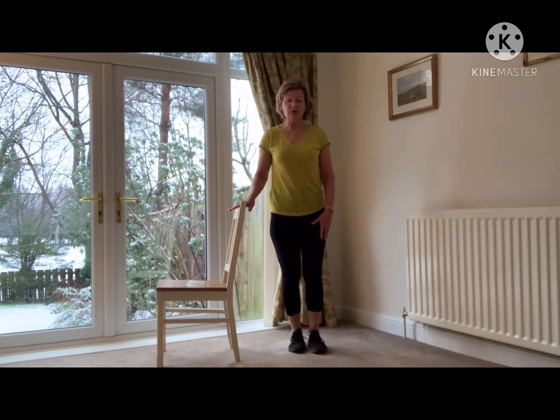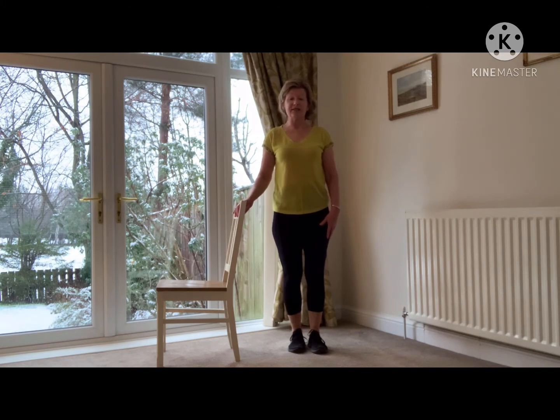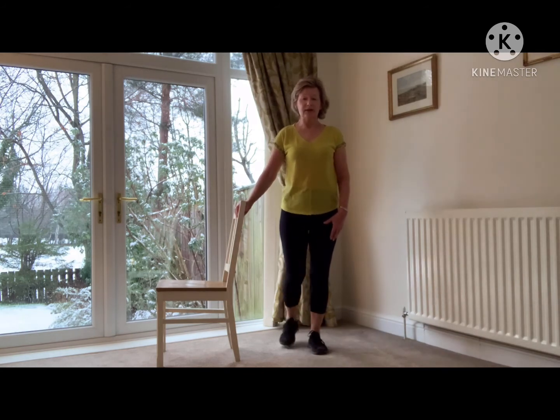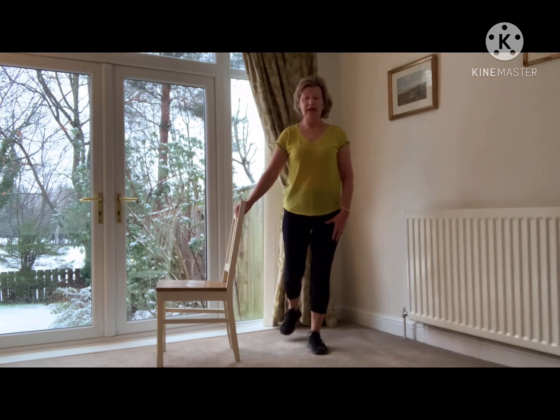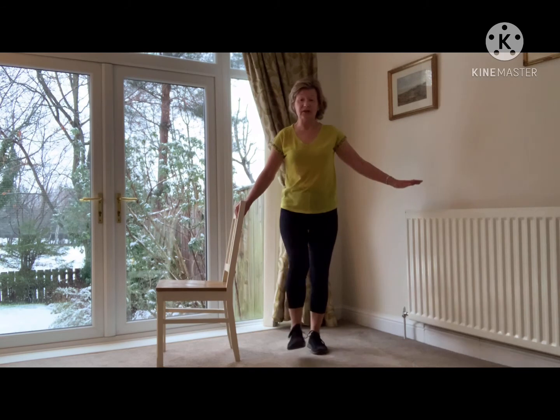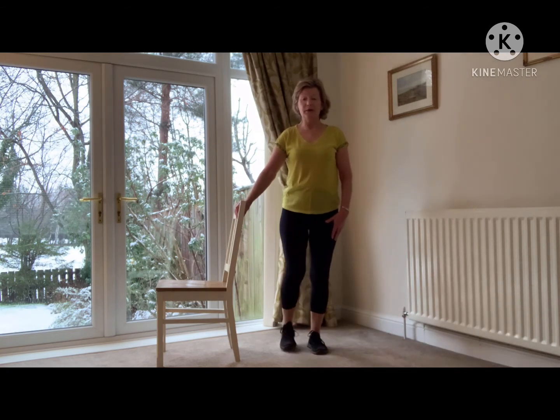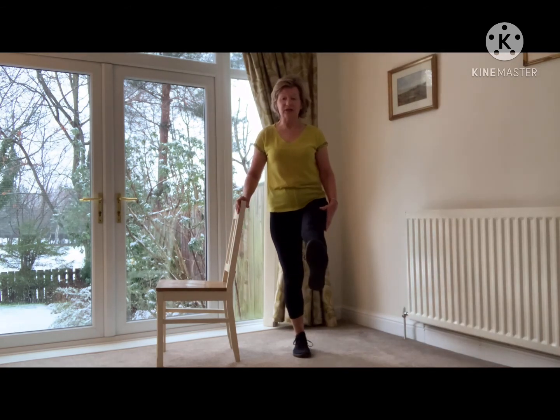Okay, so holding on to the chair, standing tall, stretch yourself up to the ceiling. We're going to take this right leg forward and back, nice and slowly. For this one you may well need two chairs — one on the right hand, one for the left. This is really good for your muscle strength of the leg that is not moving, but it's a good balance exercise. If you can only manage a couple, that's absolutely fine. Last one coming up, and then we're going to change to the other side. Forward and back. Well done.